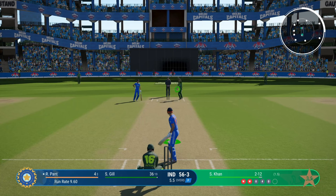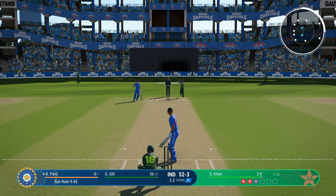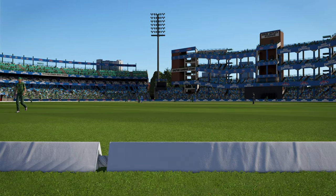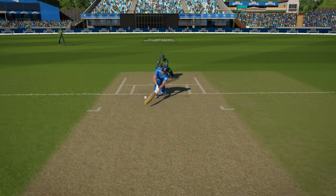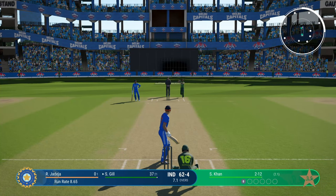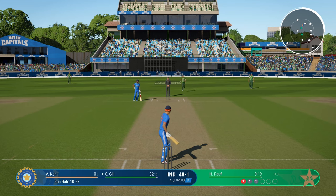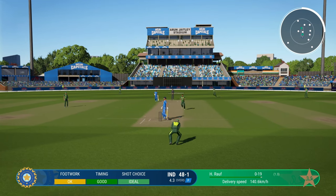Unorthodox shots are also very risky in Cricket 24. Even sweeps carry a lot of risk — if you try to sweep a slightly shorter delivery, you'll miss the ball completely, and if you try to sweep a Yorker, that's going to end badly as well. So you can sweep the ball only when the length is right: full, but not too full. The funny thing is the reverse sweep is a much safer shot than the regular sweep, but the problem with the reverse is placement — it's very hard to find a gap. The scoop is a useful shot against short deliveries, but when you try to scoop a full length delivery, it tends to smack back onto your helmet.